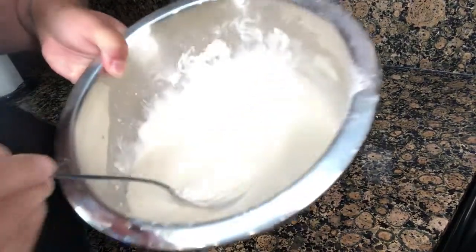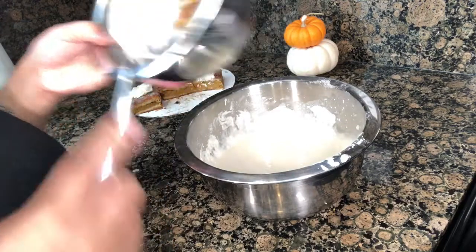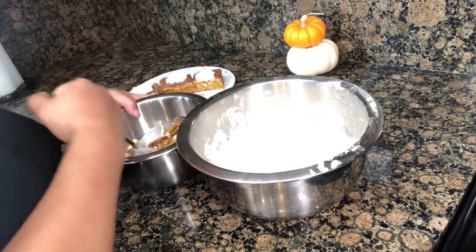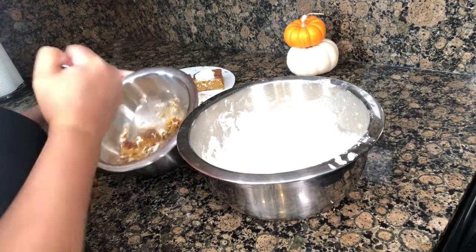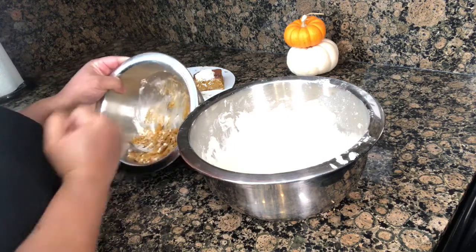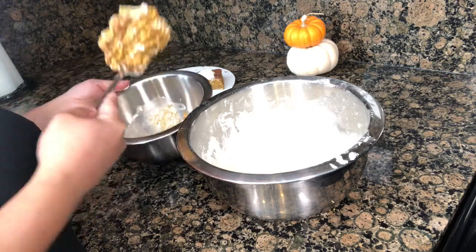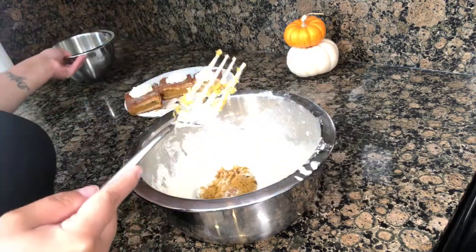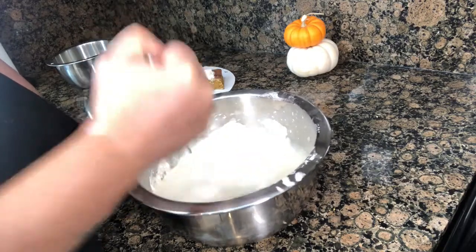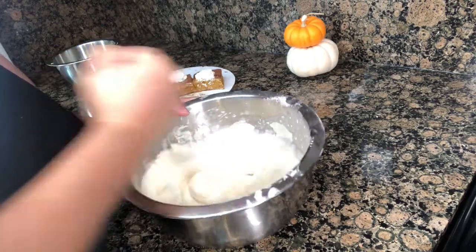I have my batter ready - if you can see it, I have my batter ready for the pancakes. I'm going to go ahead and mash up the pumpkin cheesecake before I put it in. I hope the family will like these this morning. Okay, I'm going to go ahead and put it in our batter. I need a blender or a mixer, but I'm going to do this old school with my hands - really get it mixed in there.